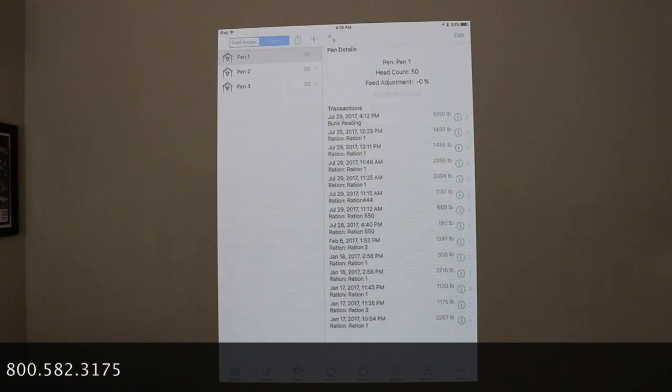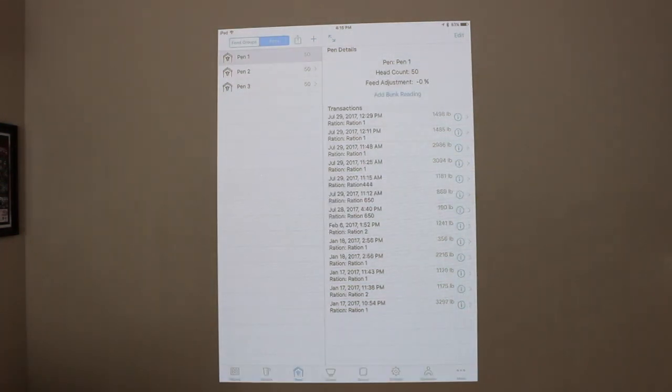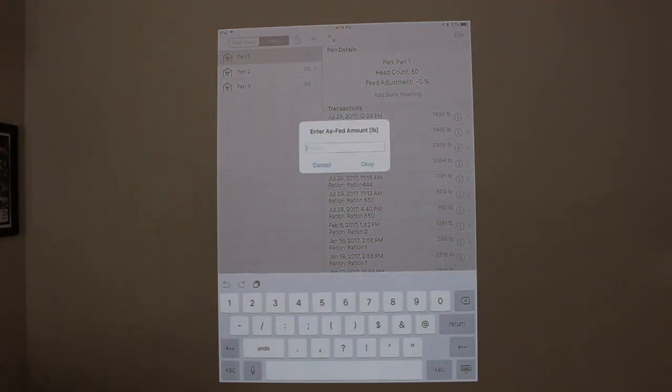So I'll go into Pens, and then I'll go into my Transactions. So let me delete this one out first, and then you can see how I add. So I'll add a bunk reading, and I'll put in 1,000 pounds, and go OK.